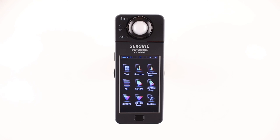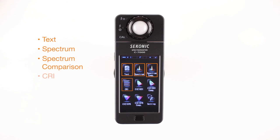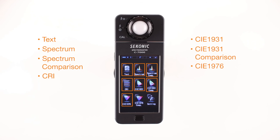Now, let's take a look at the display mode selections. There are nine different icons you can choose: Text, Spectrum, Spectrum Comparison, CRI, CIE1931, CIE1931 Comparison, CIE1976, CIE1976 Comparison, and Setting. Let's select your desired display mode by touching one of the display mode icons on the screen.